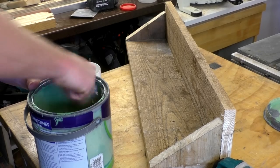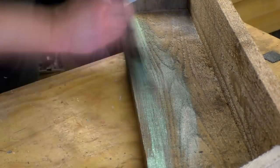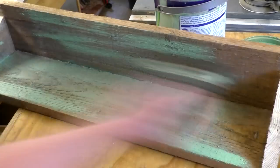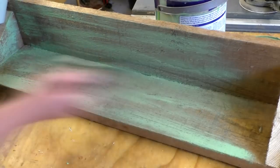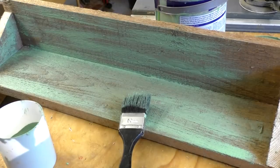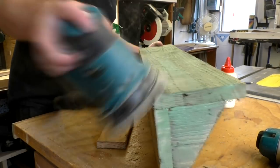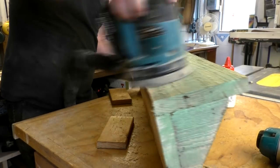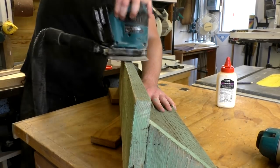I decided to paint the rack with some green paint that I found in my shed. I painted it quite badly deliberately, as I wanted these to look rustic — painting it lightly and without trying to get it evenly covered. When the paint was dry I used my random orbit sander with a 40 grit disc to remove some of that paint to get it to look worn and weathered, and also to smooth over the rough sawn wood and remove any splinters.